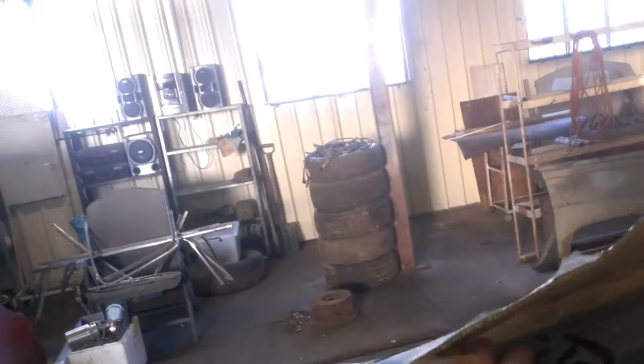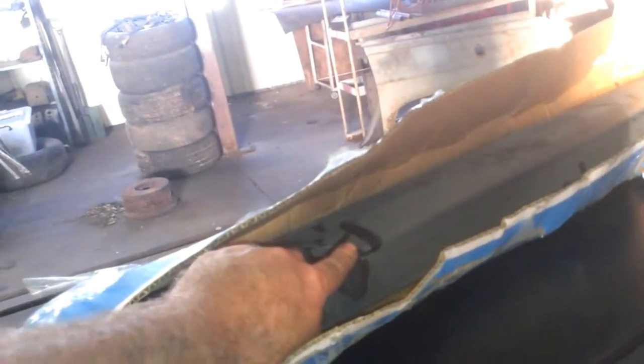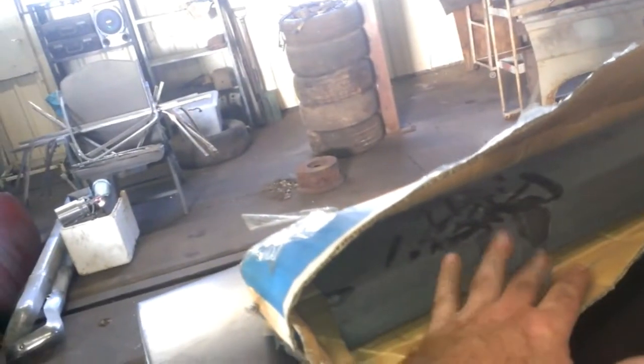I want to get a break folder that will also roll, because I want to roll this section here. I'll hopefully get into making some roughly three-foot sill panel repair sections — that's why I need the break folder, so I can fold the lip, because this steel is thicker than what I'm using here.